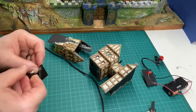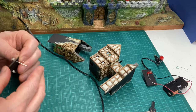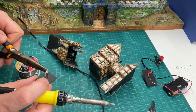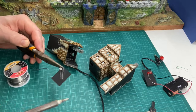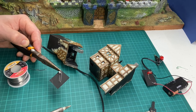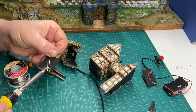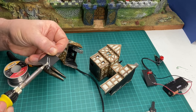Here I'm mounting two LEDs through a piece of card. This gives me a framework I can use to glue the LEDs inside the buildings. Each LED has a positive and a negative side — the positive side has a slightly longer wire coming out of it. The LEDs are wired in parallel, which means all of the positives are joined together and all of the negatives are joined together. Here I'm soldering them so that I only have to make one wire connection out of this piece of card.